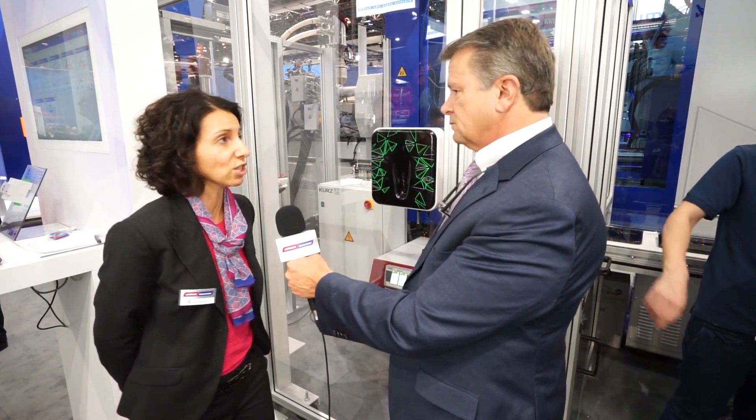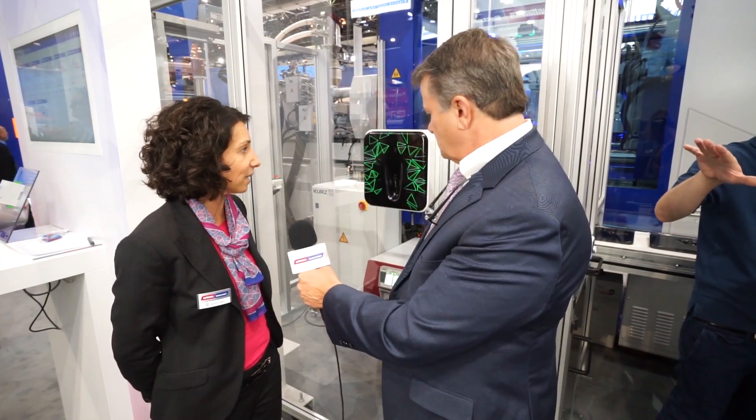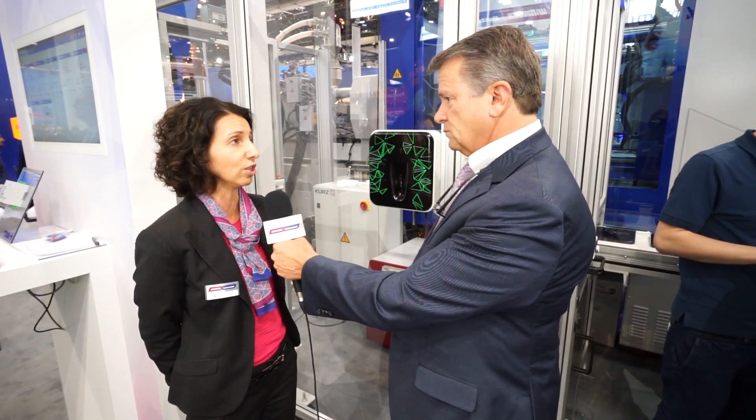This is an application for the automotive industry. We have two special applications: one is called in-mold decoration, and the other one is called in-mold wrapping.